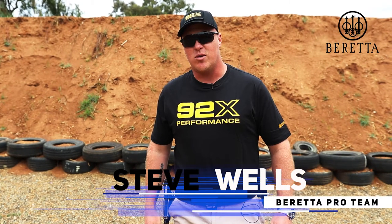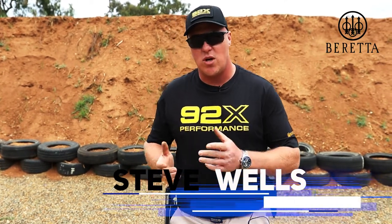Hi guys, my name is Steve Walls, a member of the Bretta Pro Team South Africa. Today I'm going to talk to you a little bit about transitioning between targets.